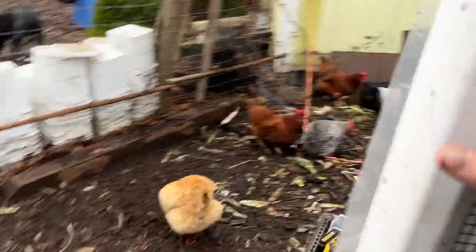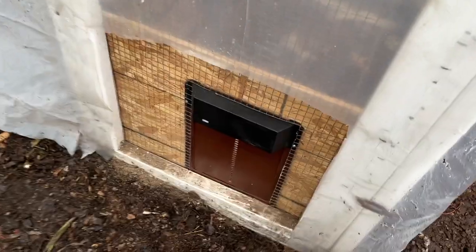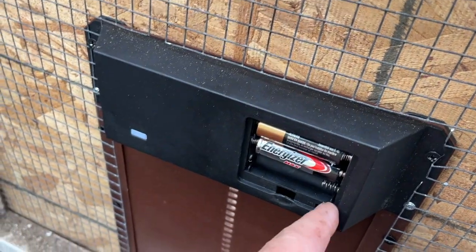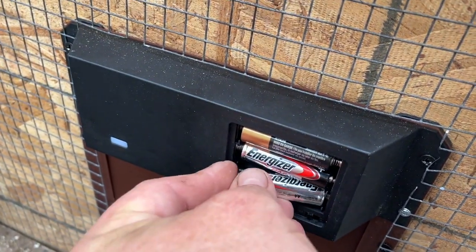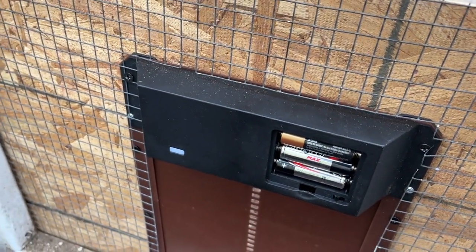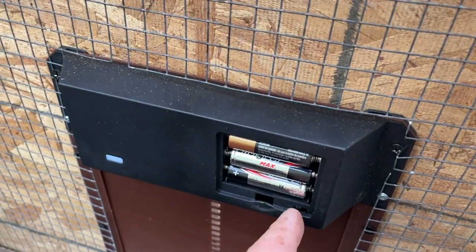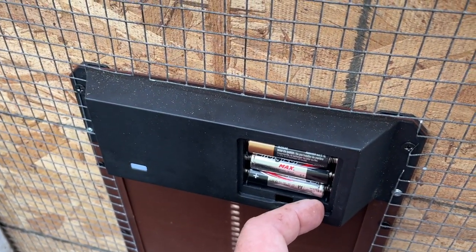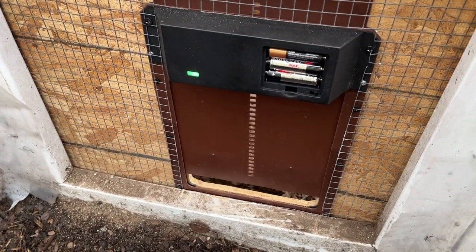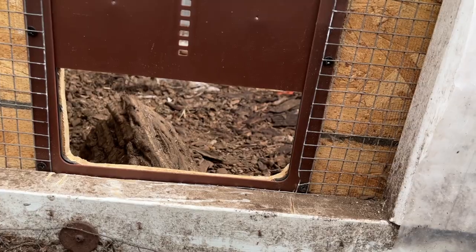So let's put it through its paces. I haven't given it a shot yet — I started to put the batteries in and said, let me film this first. So we'll put the battery in. All three batteries are in; it takes three AA batteries, same as the Run Chicken I think. Now we'll turn it on. I think the chickens can get through that, right?